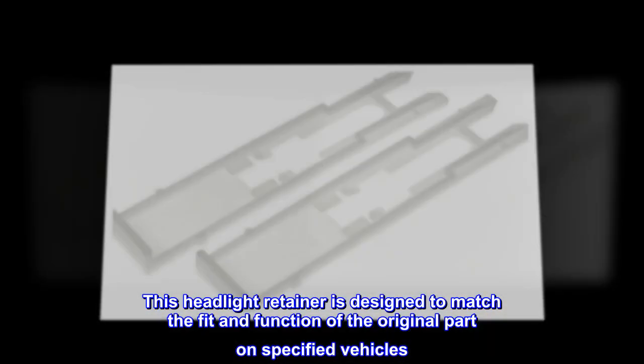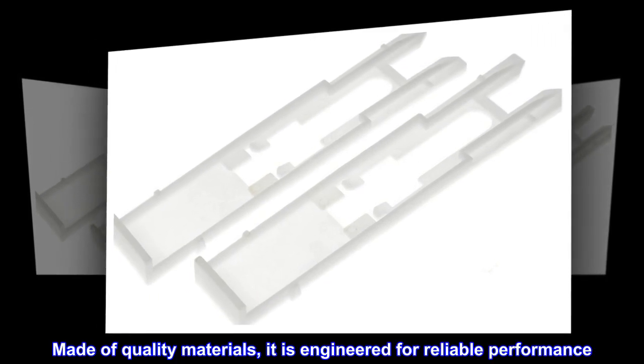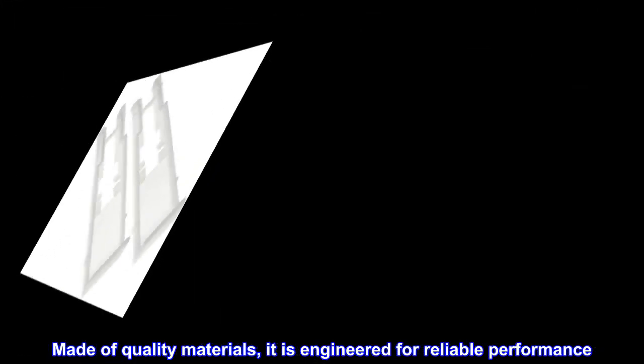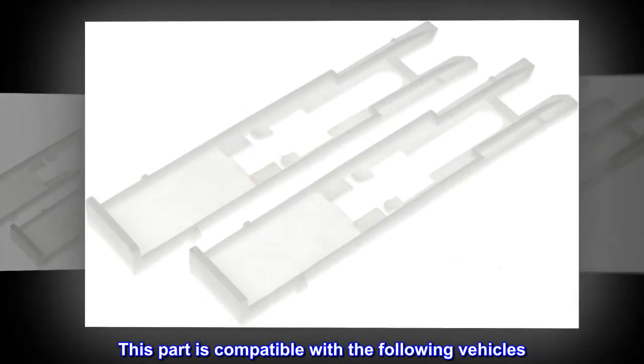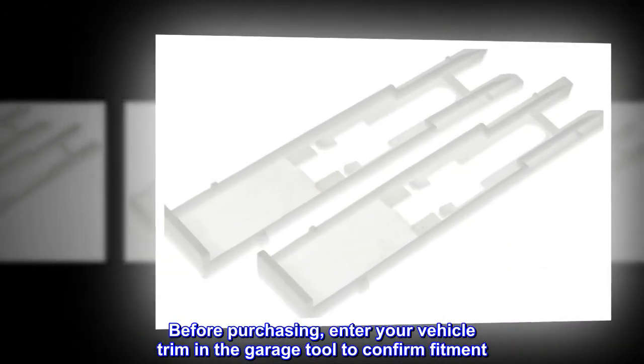This headlight retainer is designed to match the fit and function of the original part on specified vehicles. Made of quality materials, it is engineered for reliable performance. This part is compatible with the following vehicles. Before purchasing, enter your vehicle trim in the garage tool to confirm fitment.